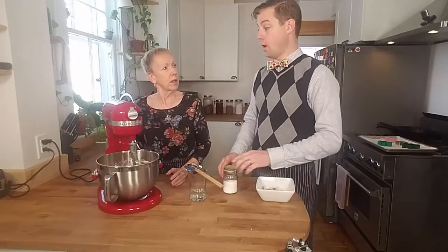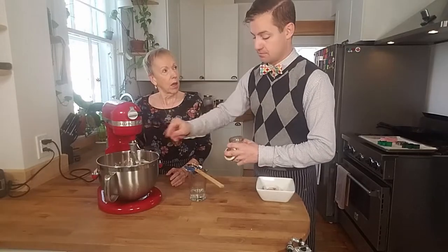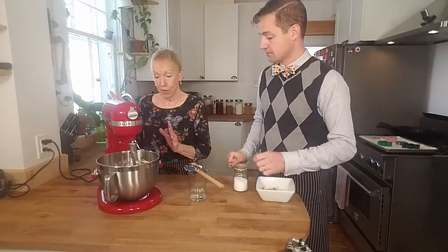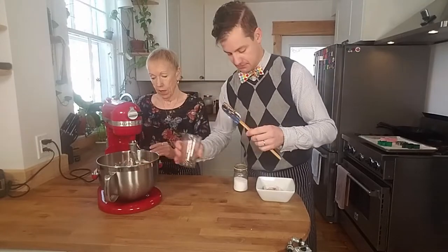Now could you add ginger if you wanted? Oh absolutely. You can do ginger and allspice. I just find with a bit of salt that the cinnamon is the dominant flavor. Yes for sure. Do you want to add a bit of ginger in it or are you good? No I'm fine with this. And let's add the water in. Okay, it's all in there.